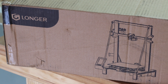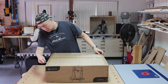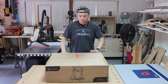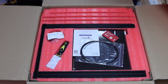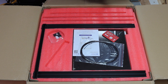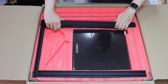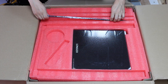Here's the box. It encountered some dents during transportation, but nothing inside were damaged. Now let's take a look at the inside. All components were very well packed with cushions. Longer pre-assembled as many parts as they could, which minimizes the amount of assembly required by the end user.